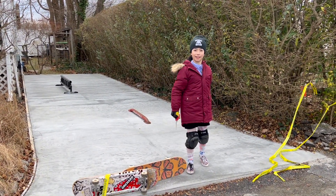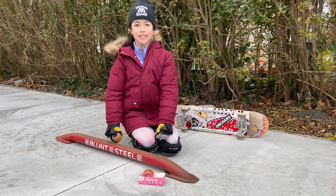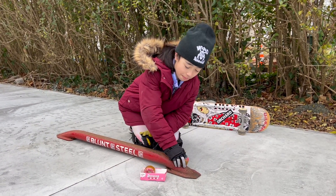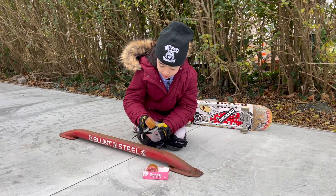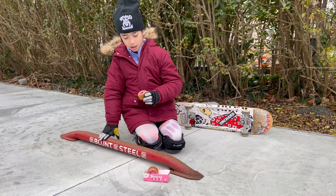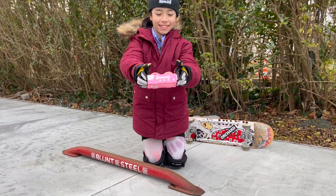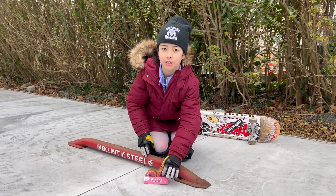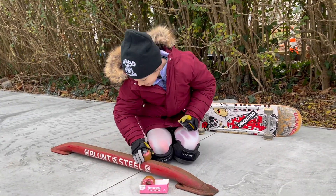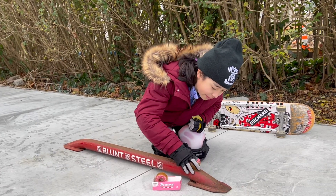First try! This is a rail from Bluntsteel. It's a little rail and it was my first rail ever to use. And this wax that I'm using to wax this rail is the Day One Songs Donut Wax. It's very cute — I want to eat it. Very smooth. Got to make it very smooth.